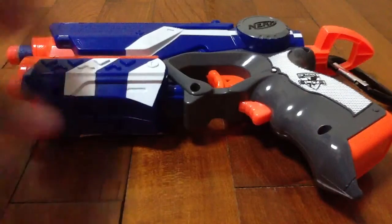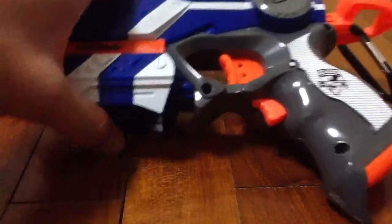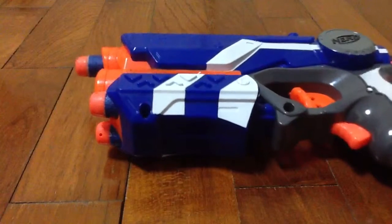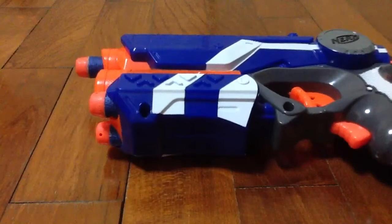I will be testing out the laser right now, to show if this laser is really good or not. I will open the light. So, this laser is actually very good — you can see in the dark very well.